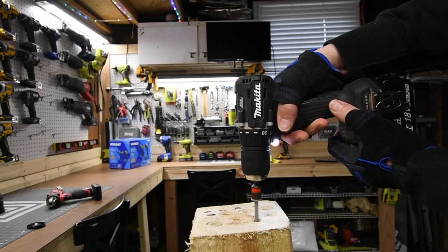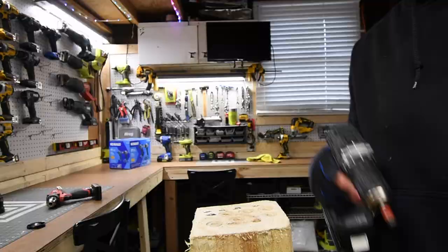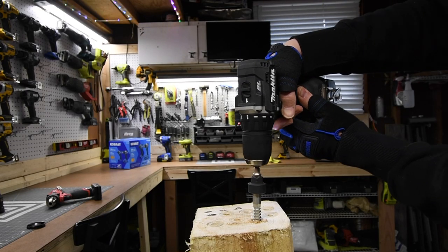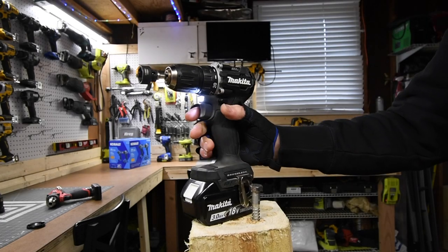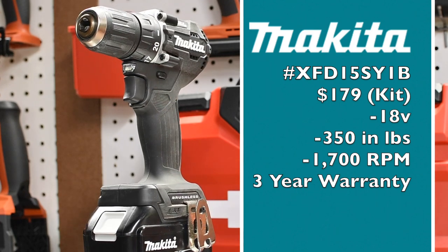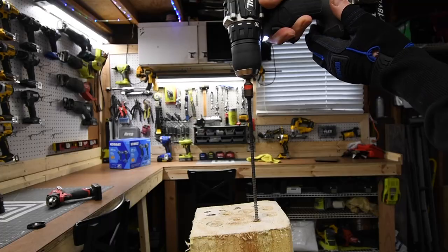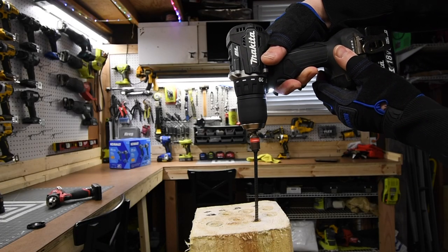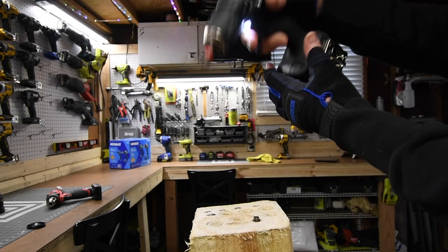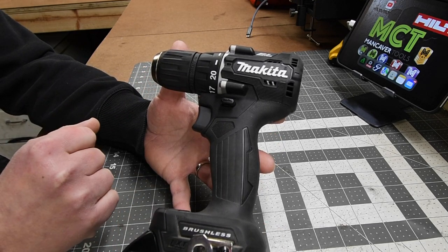Next let's go over this Makita brushless subcompact drill driver. This is not a hammer drill. It has two speed settings, a 20-point clutch plus one — the plus one being drill mode. It has a half-inch fully metal chuck with a plastic housing. In a kit, this tool is $179. It's 1700 RPM with 350 inch pounds of torque, and Makita's tool warranty is three years. This is a nice subcompact drill driver for tight spots. If you're already in the Makita line, this would be a good addition.